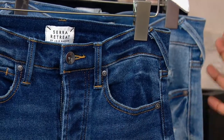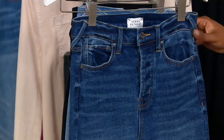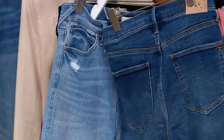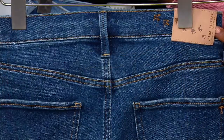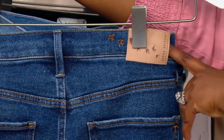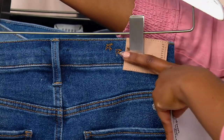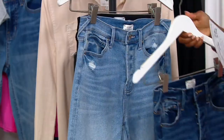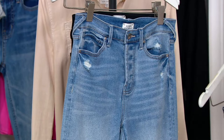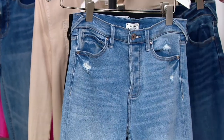Especially if you're tucking your shirt in, you'll be able to see that detail. And then true five-pocket denim — on the back you have your two pockets and your Sarah Retreat logo on the leather that you can slip a belt through if you want to. And our little birdies flying onto the denim. So this is your Wildlife wash and that is your medium wash.